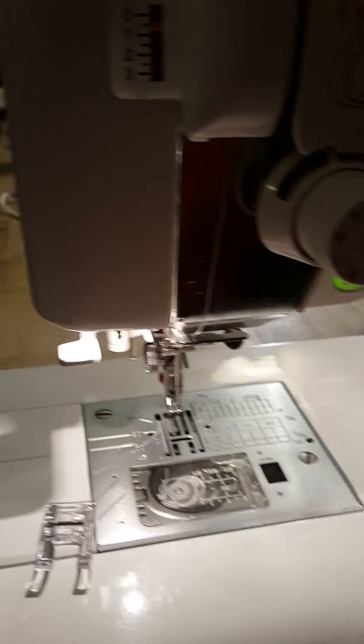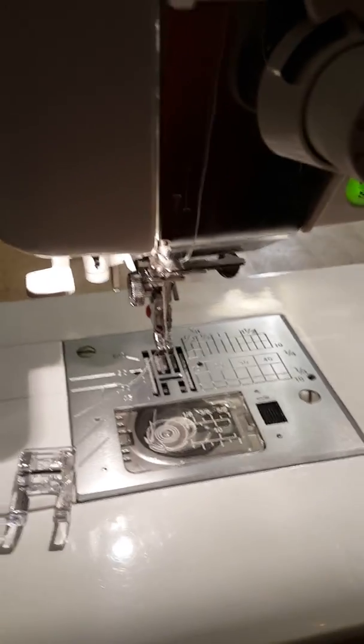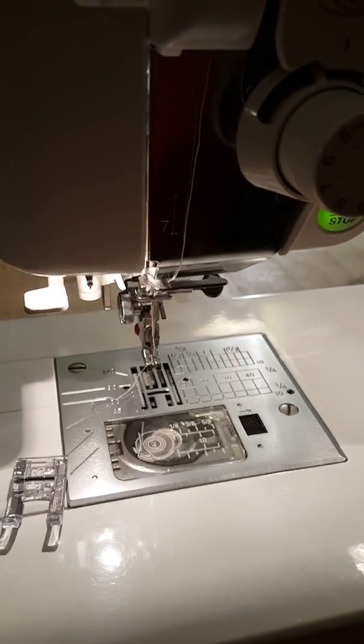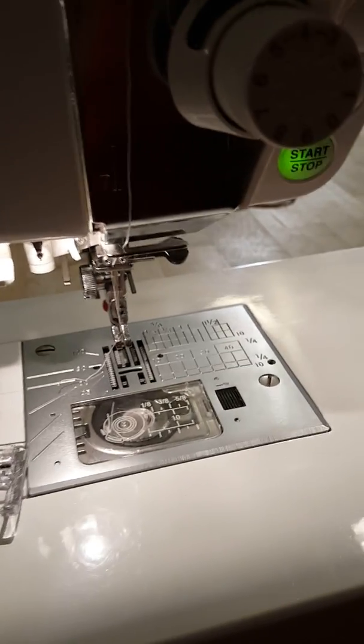I've been really hesitant to use it because it doesn't do what I really want it to do. Then I happened to stumble across a video — I'll see if I can find the link to it — but the person doing it had an Elna. I don't have an Elna, I have a Janome, but they had this fabulous thing.